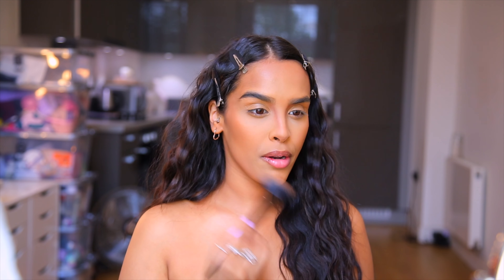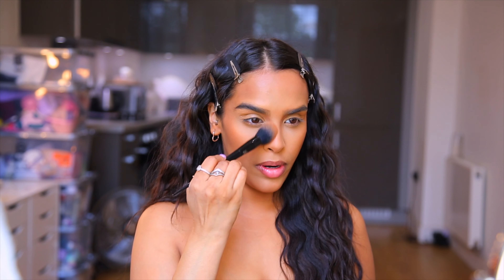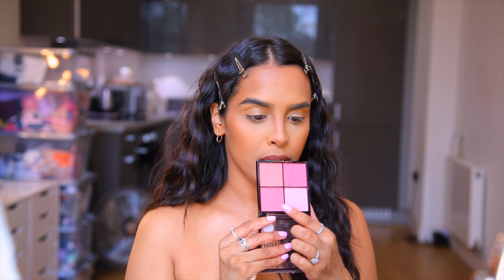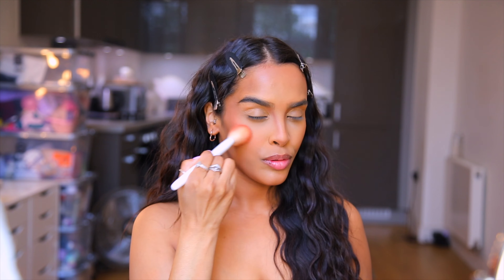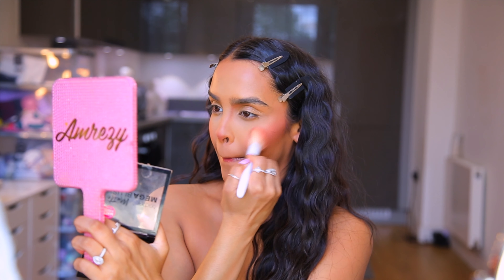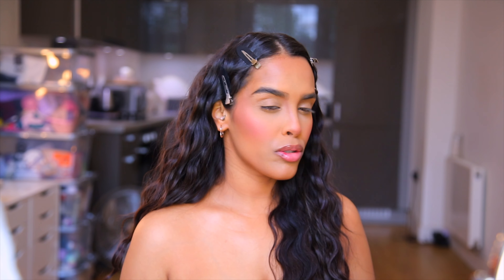I didn't feel like her face was overly warm so we're just gonna leave the bronzer subtle and move straight into blush. Doja Cat loves blush — she loves to pack it on. I'm going to use Technic Matte Mega Blush, mixing the two top shades together to get a pinky tone. I felt like he put blush on the tip of her nose and then swooped it across, so that's what I'm going to do. I'm skipping the extra bake step as my dehydrated skin would look crepey.